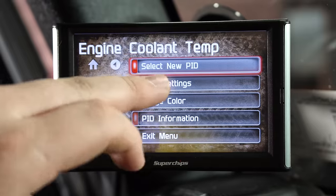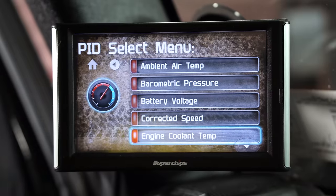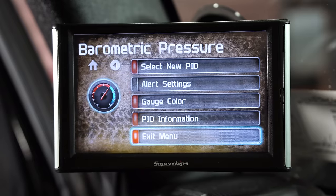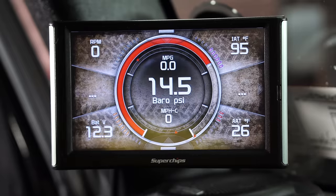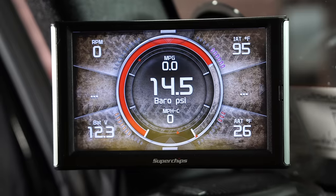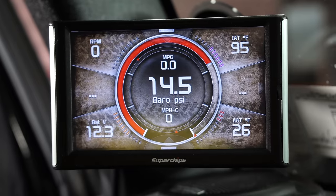You can actually select a new parameter to monitor. For example, I'm going to set barometric pressure as my parameter and then exit the menu. Barometric PSI is 14.5 — it's a little bit low compared to what it should be, but that's an alright barometric pressure.